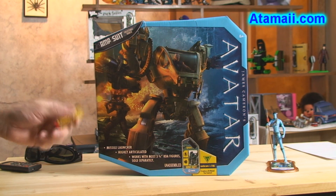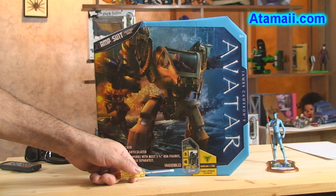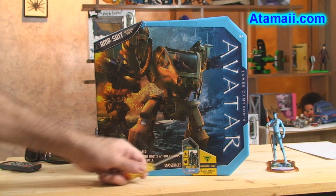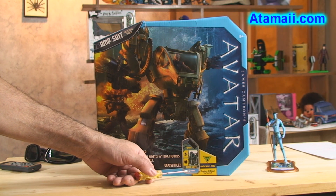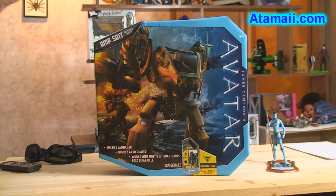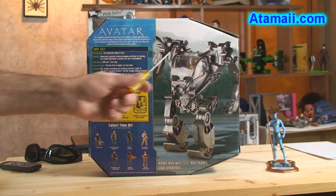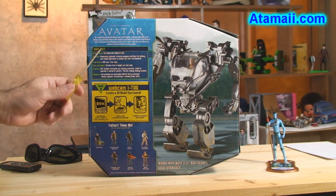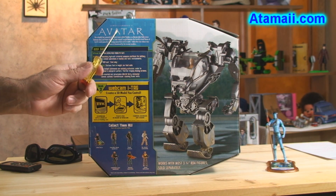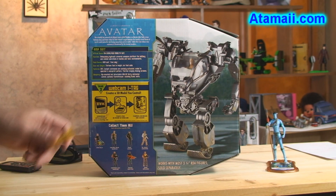Figures are sold separately — a figure is not included in this Amp Suit, and it shouldn't be because he died in transit. It takes months to get these over here. The Amp Suit is unassembled; we've got to put it together in the field. Also includes one Amp Suit I-tag card which you can use to play online and bring up a 3D hologram of the Amp Suit. On the back of the shipping container you get a good look at the Amp Suit with a figure inside, some basic data, information on the Avatar movie, and pictures of other compatible action figures.